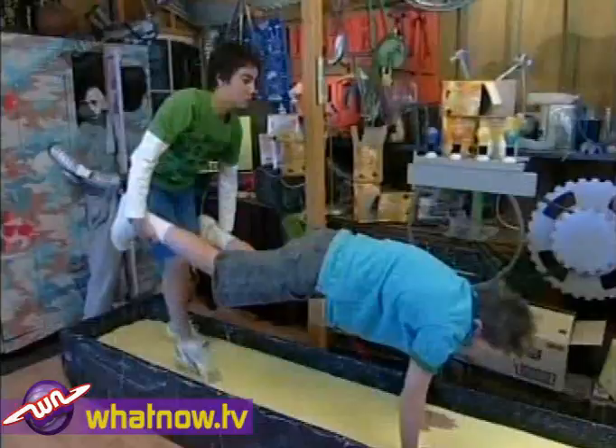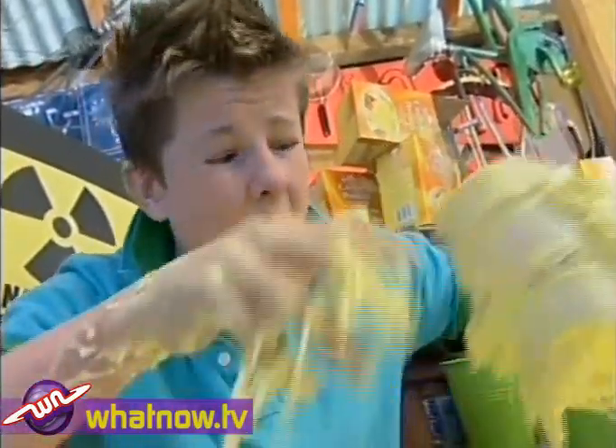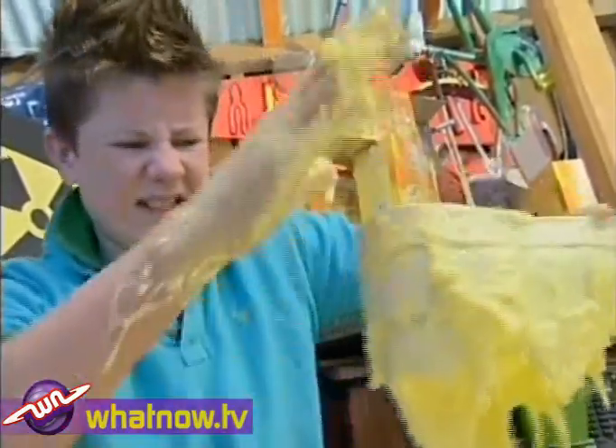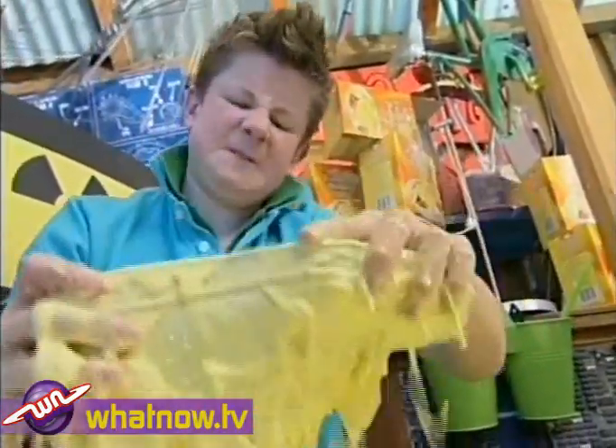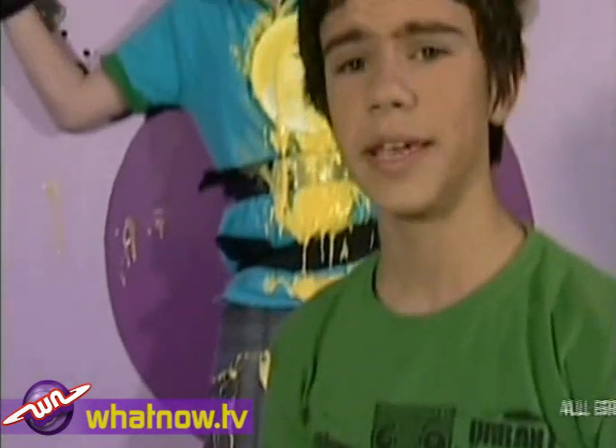After rigorous experimentation, we can confirm this extremely scientific result: custard goes all solid when you hit it hard. But we don't recommend you try running on it — for best running results, try a track.